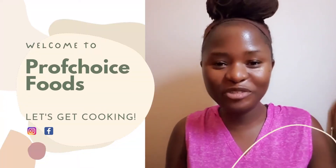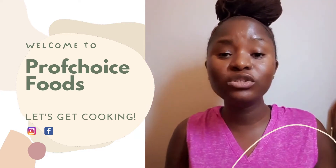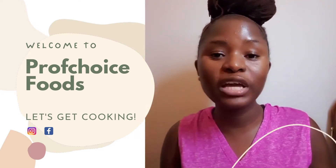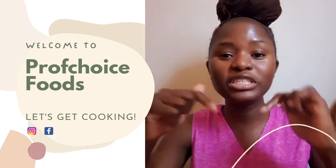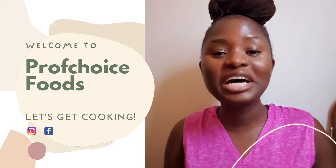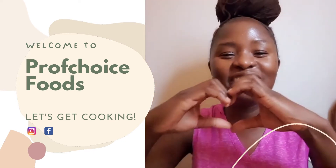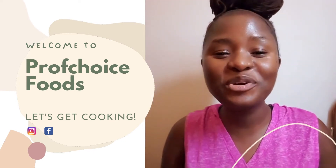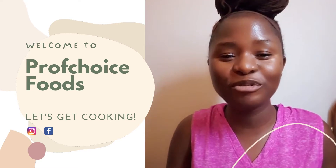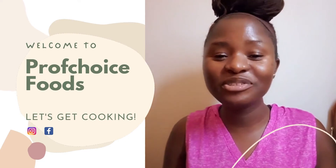Welcome to Prof Choice Food Channel! Welcome, and don't forget to like and subscribe and hit the notification bell below so that you will get notified when I post new videos. And to my loyal subscribers — today we're going to cook delicious Nigerian food the Prof Choice way. Let me know in the comment section, and I hope you enjoy this video.